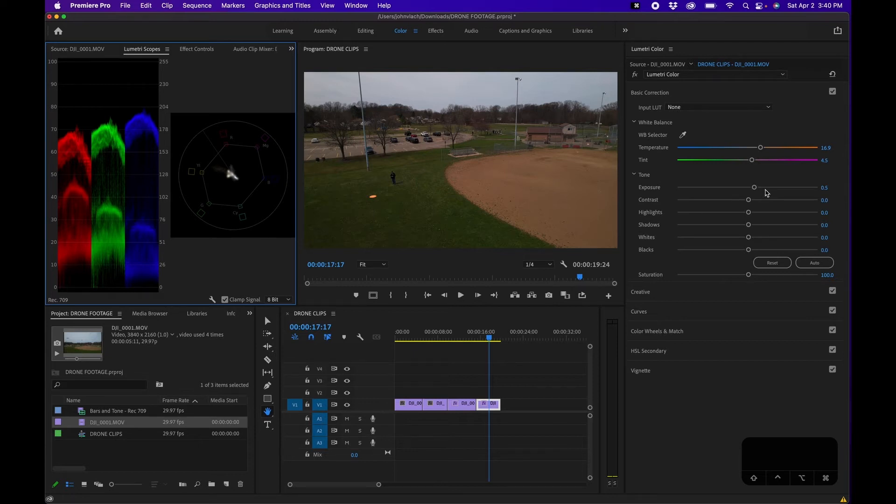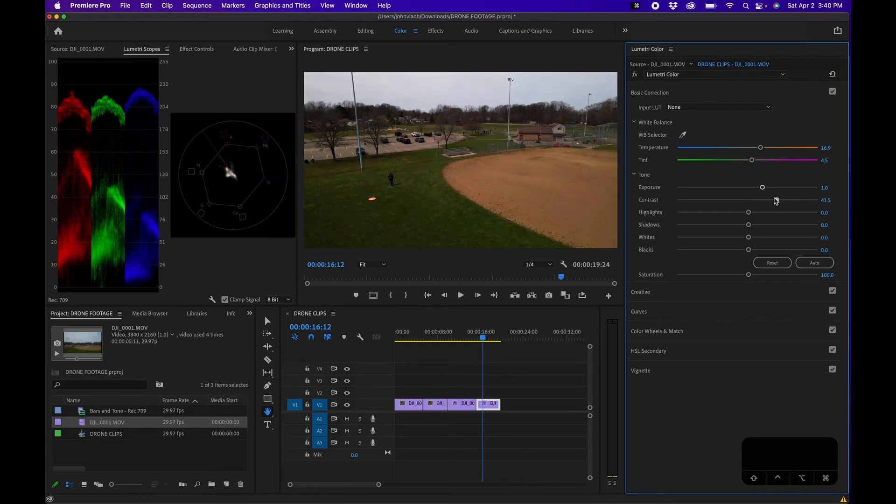Now that we have the Lumetri Scopes open, let's start adjusting settings. If you increase exposure, the scopes go up; increase contrast and it increases the difference between whites and blacks. A good rule of thumb: highlights should be somewhere between 80 to 100, not clipping past 100, and your shadows should be between 0 and 10 — you don't want anything clipping on the bottom either. You want to expand this as much as possible to get the most range. We'll expand it out, give it some contrast, bring down the highlights to try to bring back the whites in the clouds. For shadows, the low ends get adjusted when you slide this — we'll bring it up a little bit.